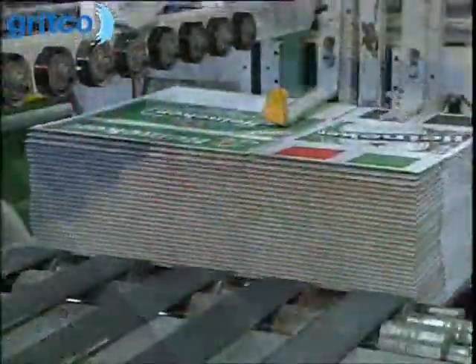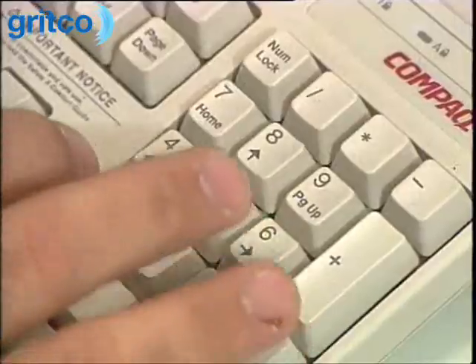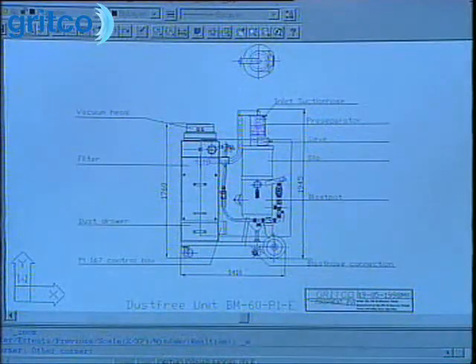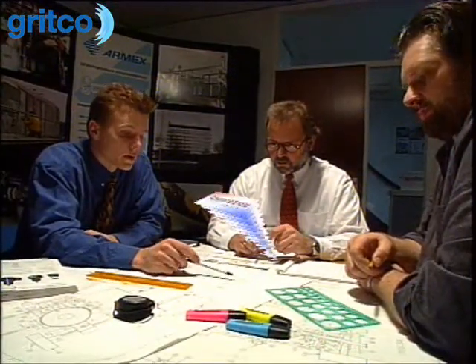The slow and ineffective method to clean laser-engraved ceramic rolls used in the flexographic industry prompted Gritco Equipment to develop a faster, safer, and more economic way to clean anilox rolls. The result is the FlexoMate range of anilox roll cleaning machines.